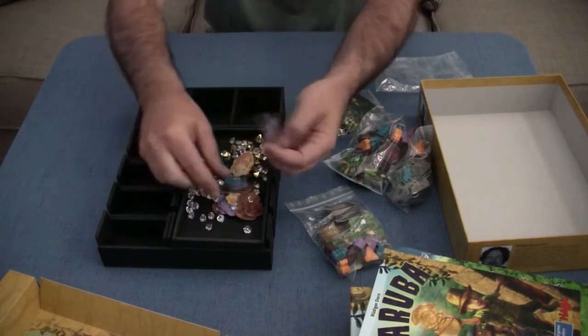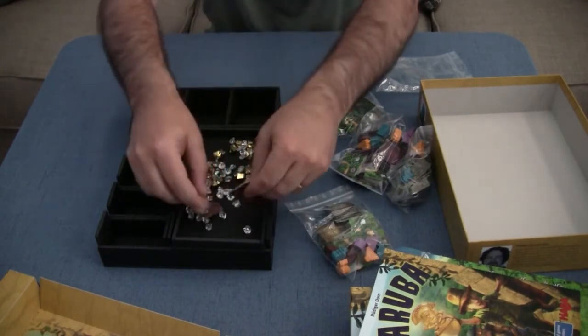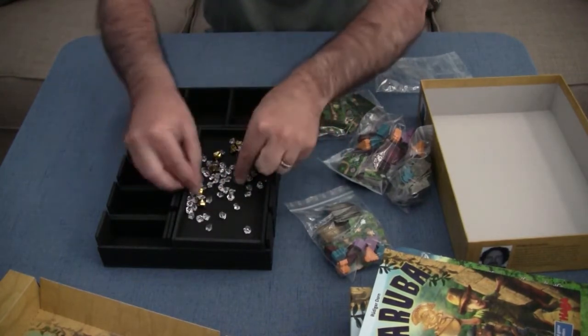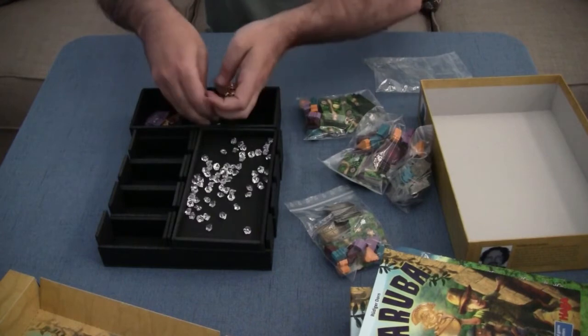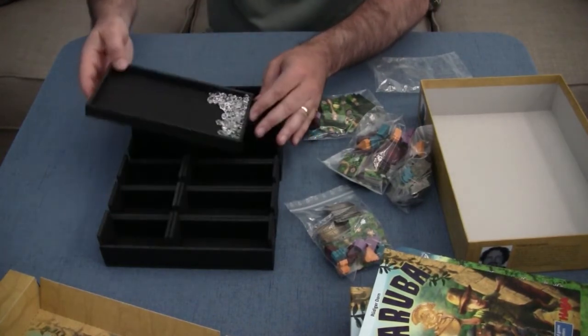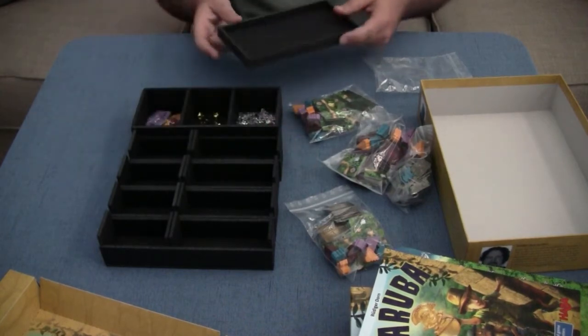There's a spot for all the tokens. And we've got different gems — you could leave them in the small compartment if you want. That looks pretty cool. Alright, so we've got those.